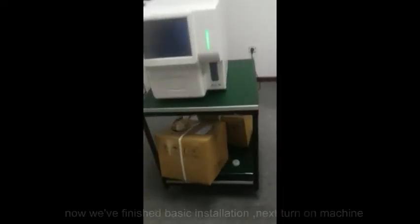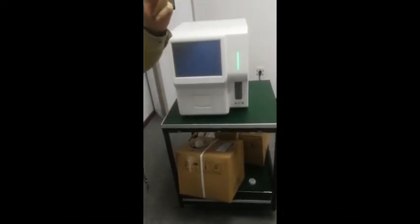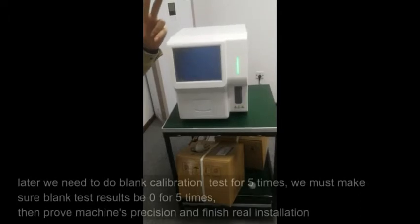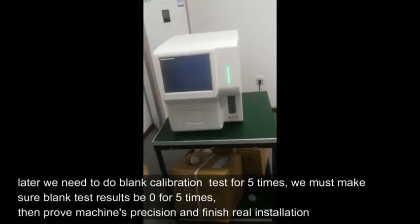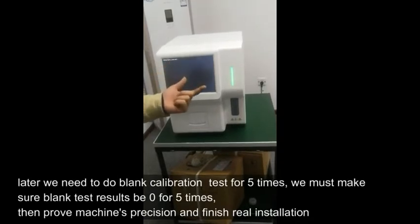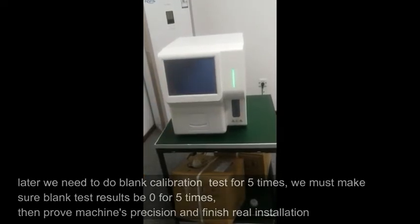Step 4: Turn on the machine. Now we've finished the basic installation — next, turn on the machine. We need to do a blank calibration test 5 times. We must make sure the blank test results are 0 for all 5 times, which proves the machine's precision and finishes the real installation.